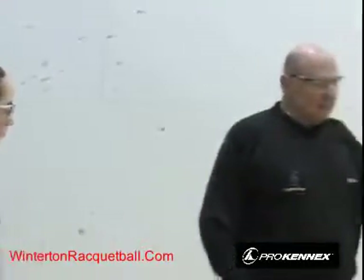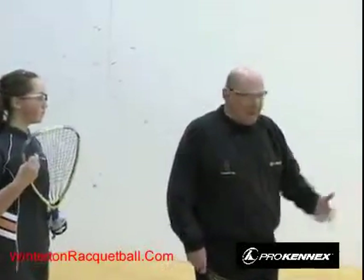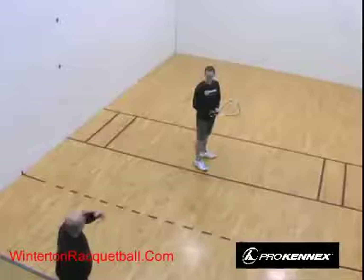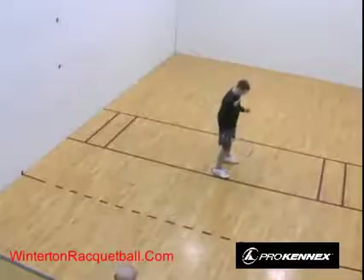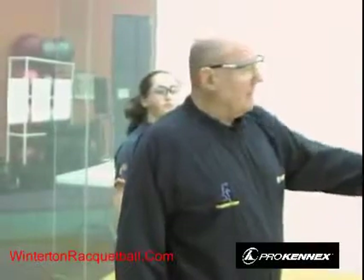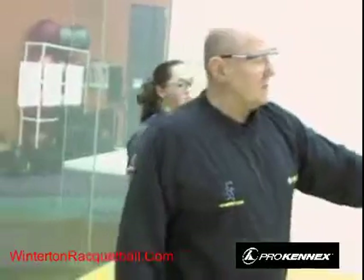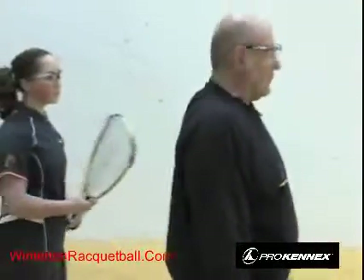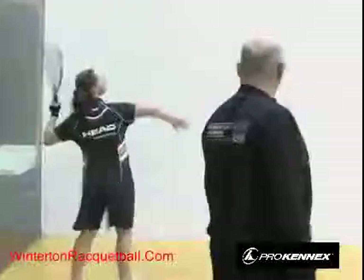Strategically, hitting the ball low and hard is to your advantage. For a beginning drive serve, you hit it low and hard and then she tries to return. If the drive serve doesn't go in and it's short, your second serve should be safer — like a lob serve, which goes high and deep.